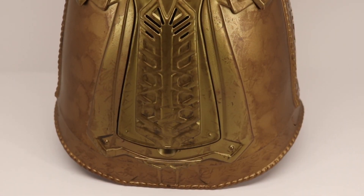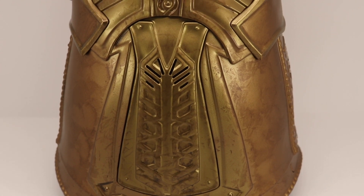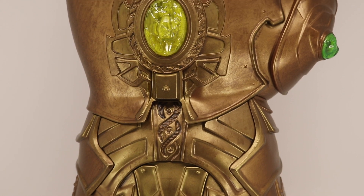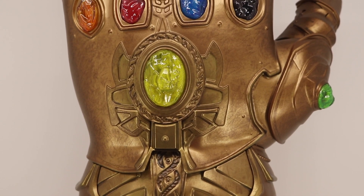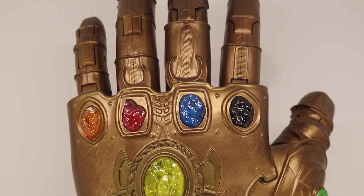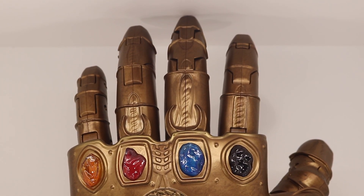Before we get more into the features, I just want to show you a little shot of the Infinity Gauntlet. I really like the color that they use with the bronze goldish and the little dark brown weathering spots around. It's really nice.